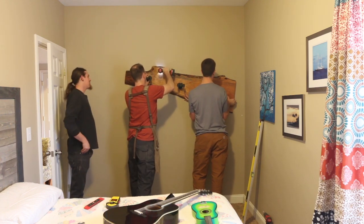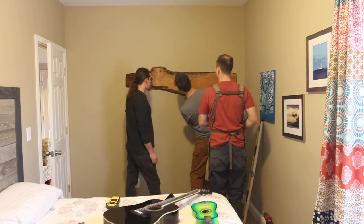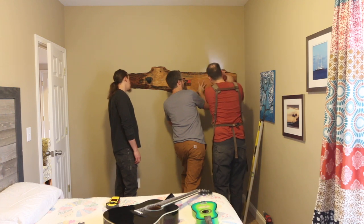Two of these into the studs were plenty to support the weight of this guitar hanger. And that was it — this project was done.